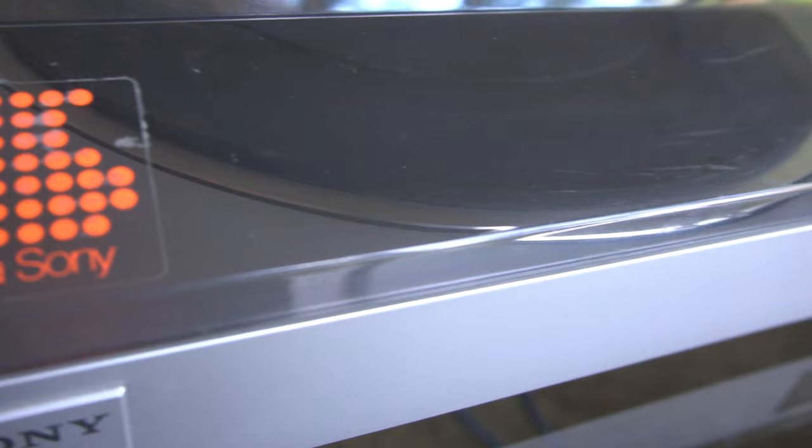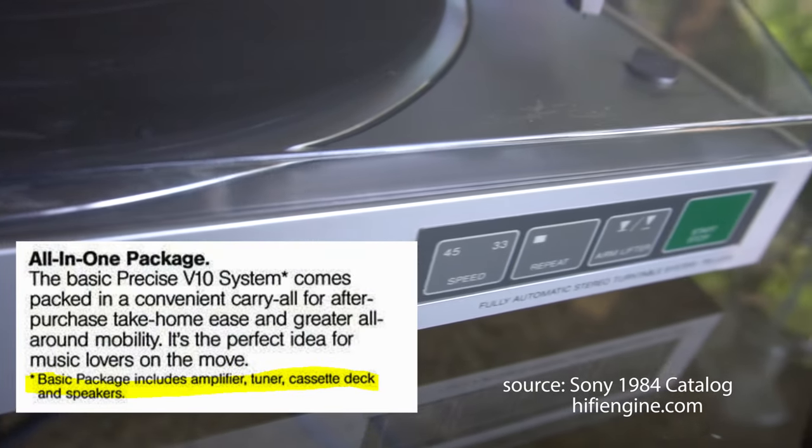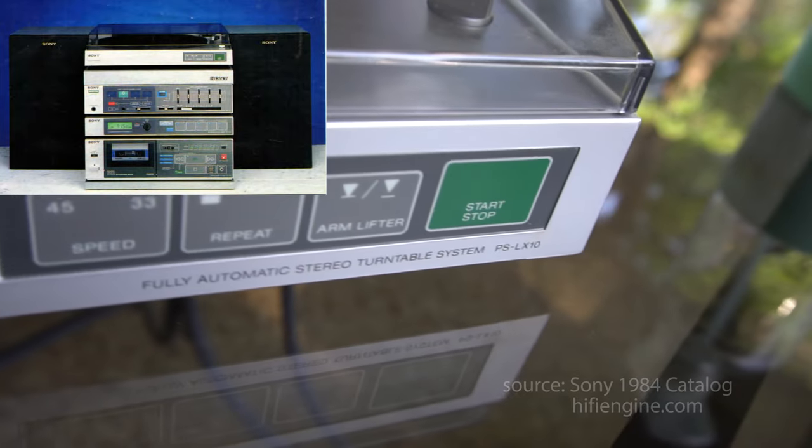These components were part of something called the Precise V10 system, so they all went together in a stack. And that's why they have proprietary connectors. They thought it would be easier for people to hook them up if they just had one color-coded connector.